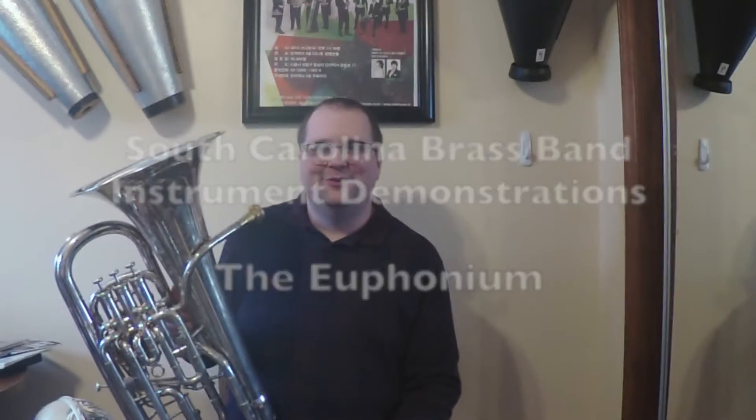Hey there, Doug Black here. I'm the tubist with the South Carolina Brass Band and I'm on the tuba-euphonium faculty at Winthrop University and the University of South Carolina. Today I'll be talking about the euphonium.